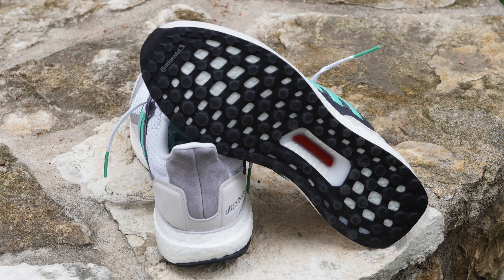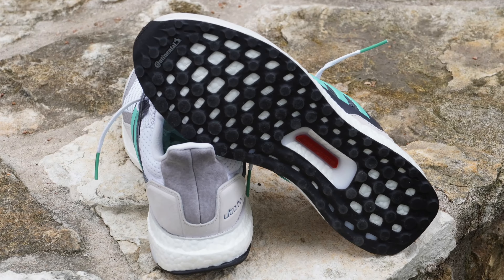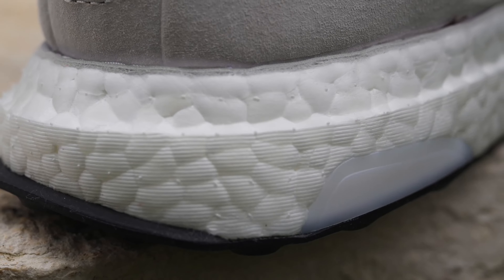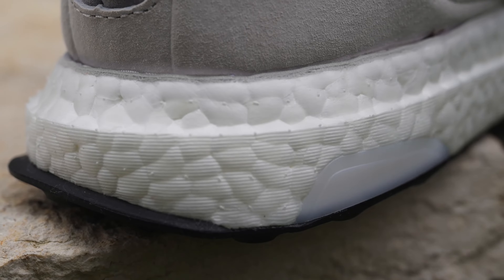If you are familiar with the Ultraboost, and by now I can't imagine a lot of you aren't, then you know what this shoe is all about. It has your standard black continental rubber stretch web outsole and a burnt orange dark red maroon torsion system plug, on your standard thick, comfortable, bouncy white Boost midsole.